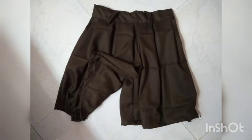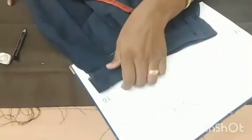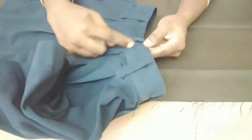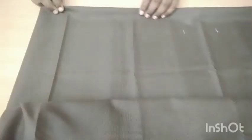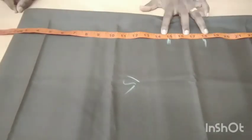We are going to show you how to subscribe to my channel. We are going to show you how to make a skirt type of pants for 15 videos.